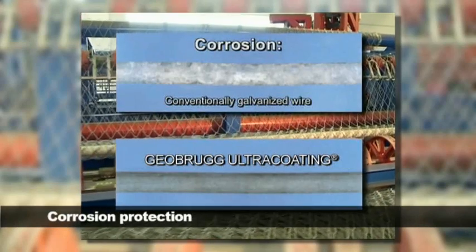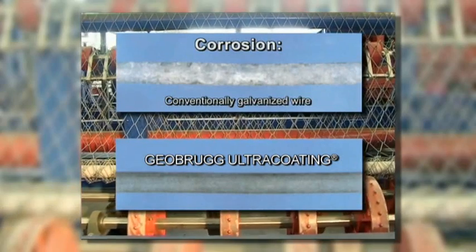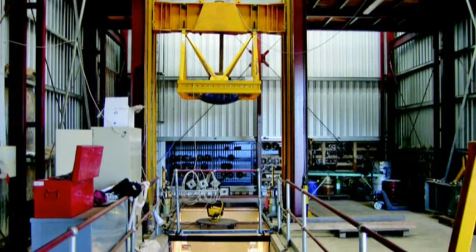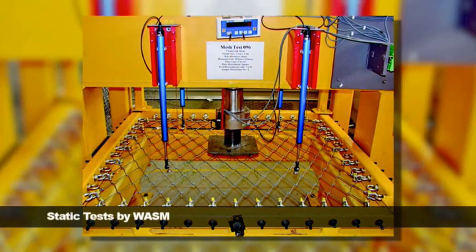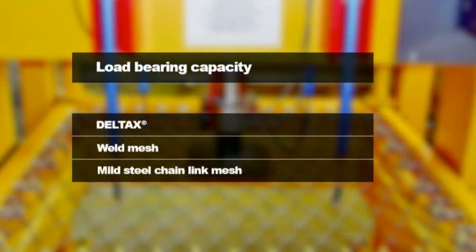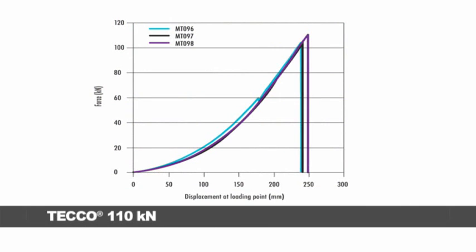The Geobrug meshes are protected with the Geobrug Ultra Coating zinc aluminium coating. Comparison tests with galvanised wires demonstrate in salt spray tests a ten times longer working life for wires treated with Ultra Coating. Laboratory tests conducted by the Western Australian School of Mines (WASM) have confirmed the superior performance of the Geobrug meshes. A DELTAX mesh panel loaded with a 300 x 300 mm steel plate was able to bear a load of up to 50 kN before it failed at the edge of the loading plate. A weld mesh panel 5.6 mm 100 x 100 in the same constellation failed at 40 kN, and a mild steel chain link mesh failed with less than 20 kN. The TECO mesh in the same constellation was able to bear a load of 110 kN.